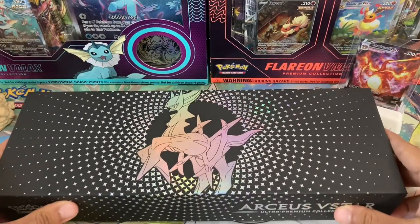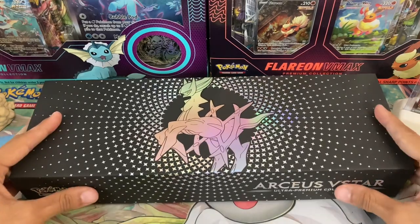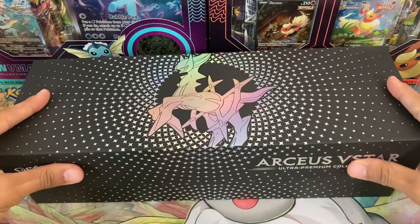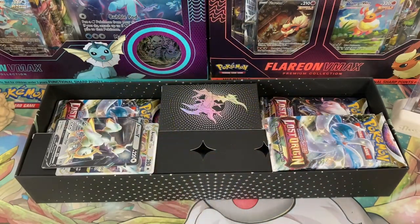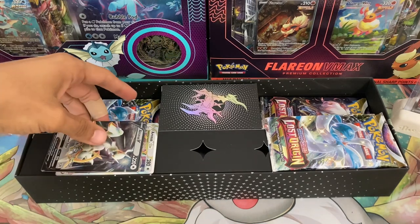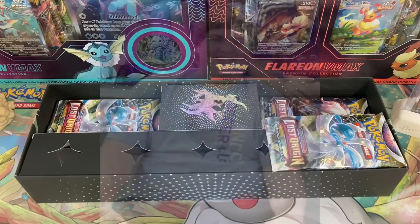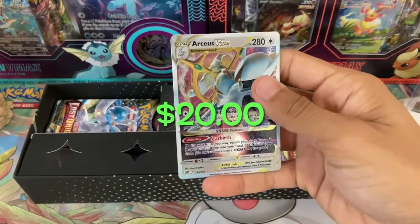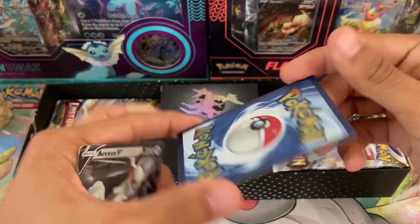Pikachu is a little bit in the way so we're going to move him out of the way for now, so is the Charizard card. But look at that box — it should just open up right from the top, and there we go. Everything about it is so premium, so nice. I actually like it a lot — I wasn't sure if I was going to be a fan of it or not. Let's take a look at these metal cards — oh, they're heavy! Here they are, they look like regular cards on the surface but they actually are metal Pokemon cards.